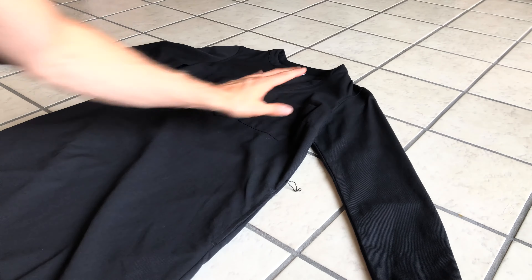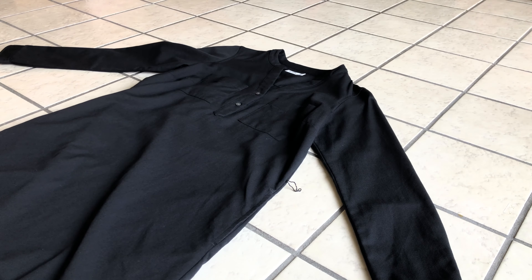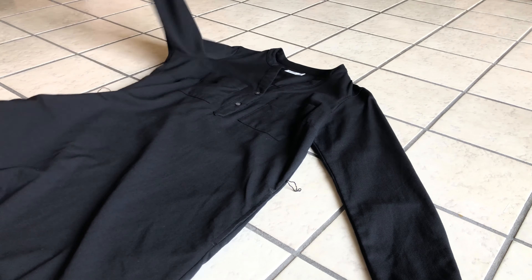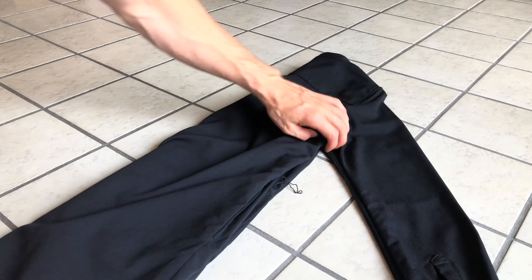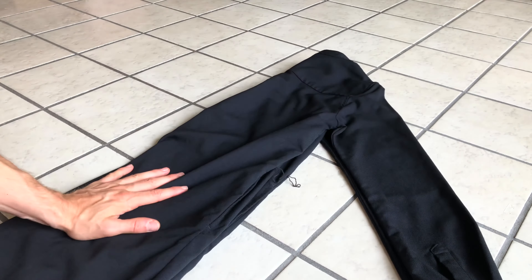Step one: lay out the dress with the front facing up. Step two: fold the dress in half. Step three: